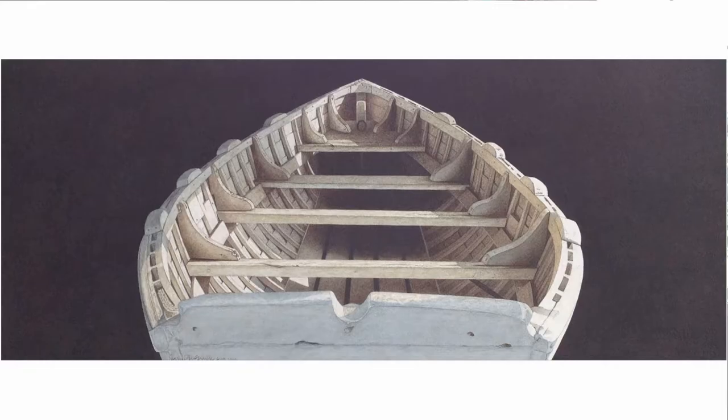Delaware. People will ask me what type of watercolors that I do and I tell them that I am a portrait painter of objects. Very seldom do I paint a whole of anything.